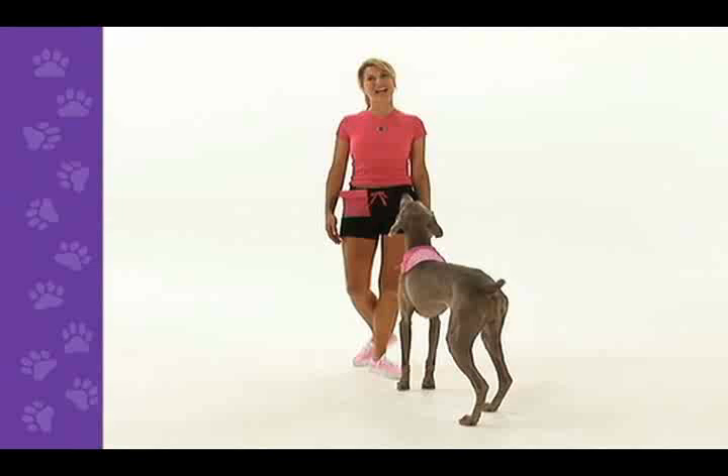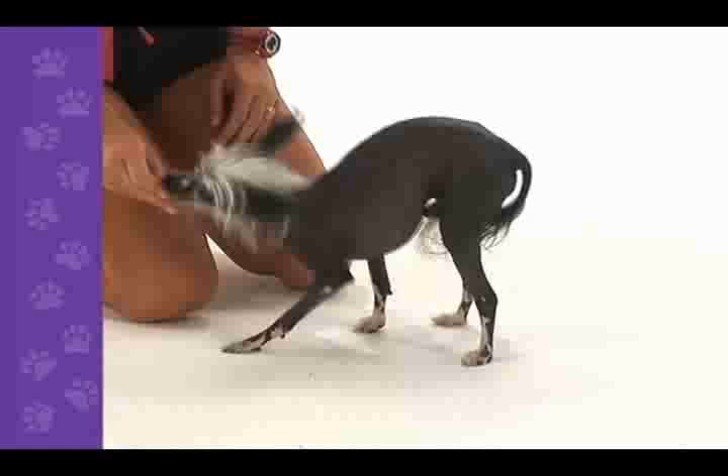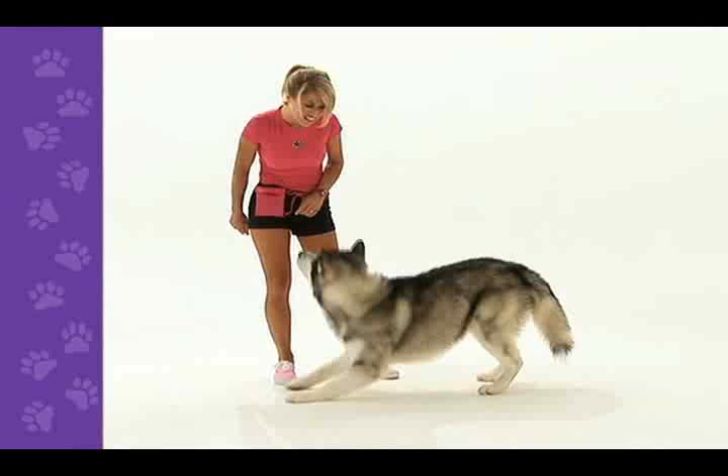Let's recap. Hold a treat and gently press it from your dog's nose toward his back paws. Release the treat when your dog's elbows touch the floor. Keep practicing and soon your dog will be taking a bow on cue.